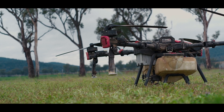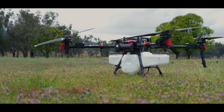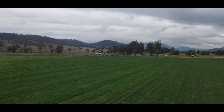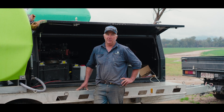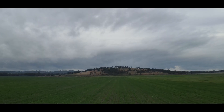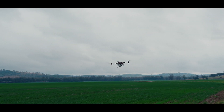I thought it'd be a step backwards because I thought it'd be cumbersome and slow, but what's really surprised me is the speed that we can get the spraying done. We run two XAG drones at the same time and we can cover an exceptional amount of country in a short amount of time. That was what surprised me the most and it's probably what turned me off for such a long time.